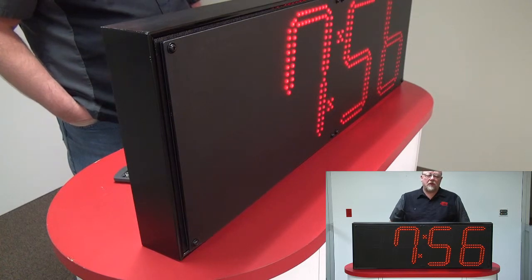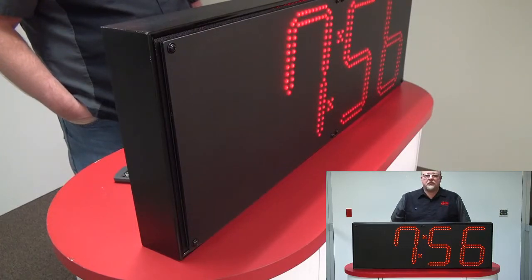Hi, today I'm going to show you how to replace a field serviceable LED panel on a BRG digital clock.